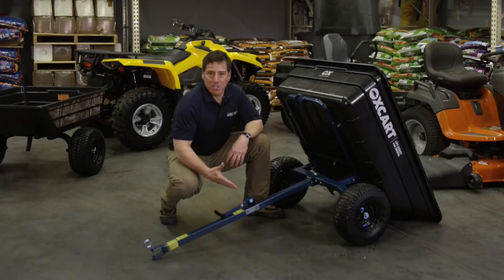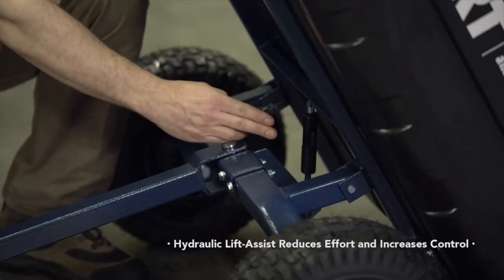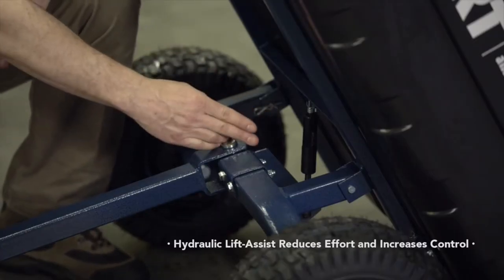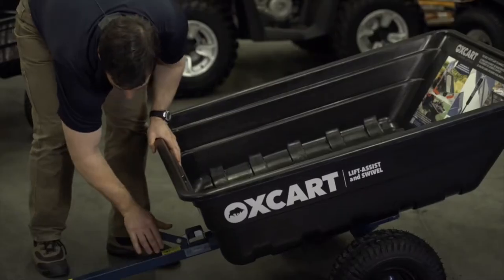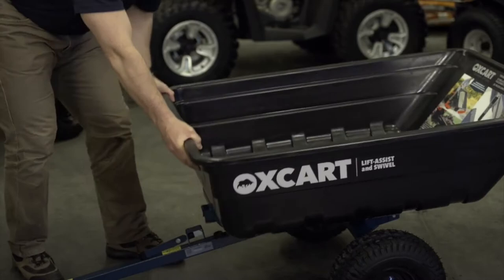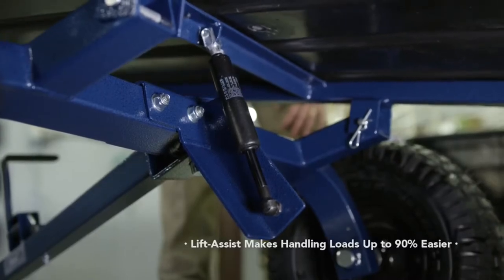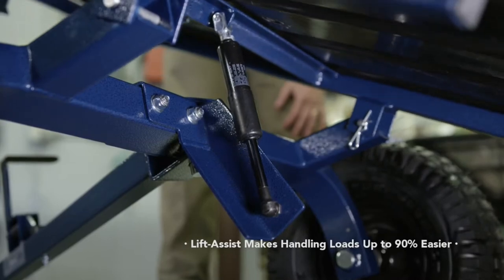Oxcart Products has an exclusive lift assist and swivel design. We have a hydraulic assisted tub lift that reduces your lift effort up to 90 percent. You have an auto lock latch that stays down so you can put your hands on safely. That hydraulic assisted lift is pushing about 200 pounds of force up on your load to help you handle that load much easier.